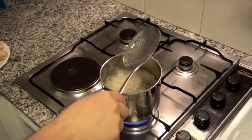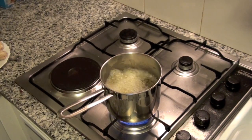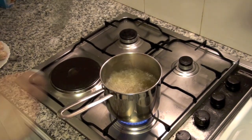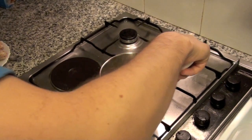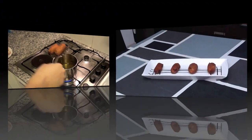Now immerse the croquettes in oil in small batches, cooking them about 40 to 50 seconds. Remove them over a paper towel to absorb the excess oil. Let the oil heat again between each batch of croquettes.